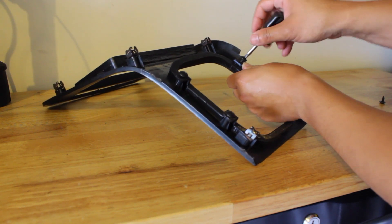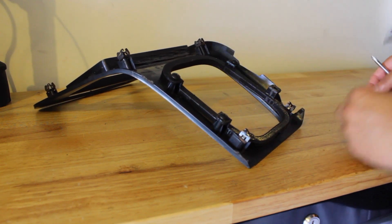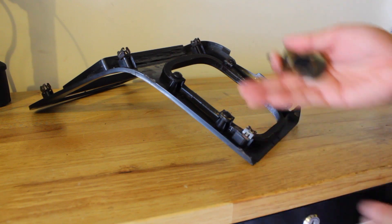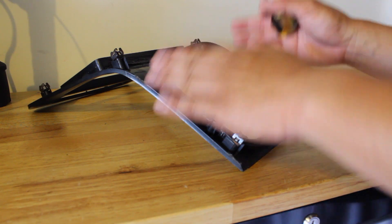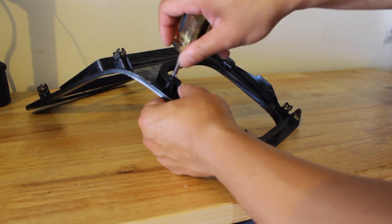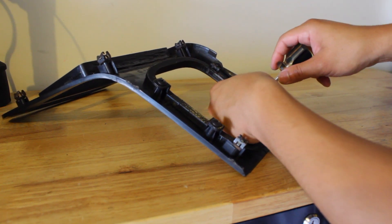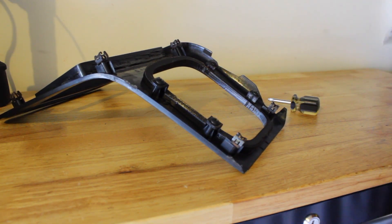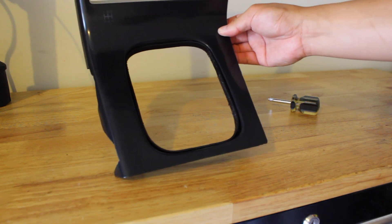If you can't do this you shouldn't be working on your 240 — it's a shift boot retainer ring, it does nothing but hold your shift boot. Get all the screws in place without tightening them all the way. As you can see, I got them all on with ease. Now that the holes, screws, and shift boot retainer ring are all lined up, you can final-tighten the ring into place. Just be cautious: with any plastic piece, if you over-tighten, you can potentially break the mounting point or tab. So there you have it — it's on.